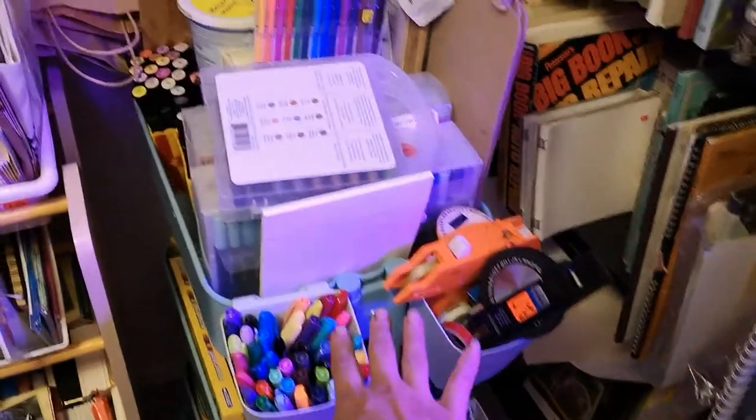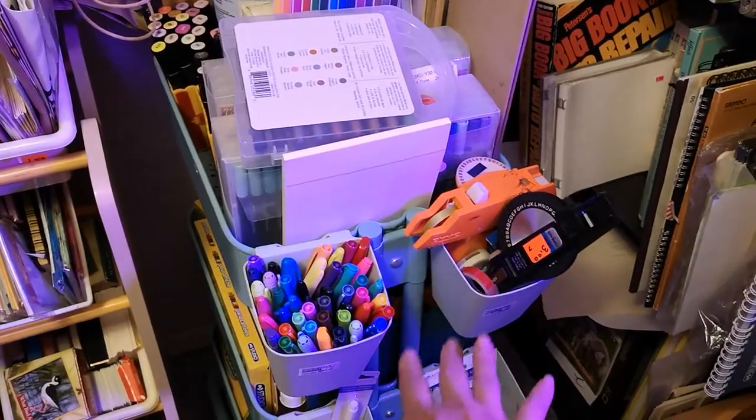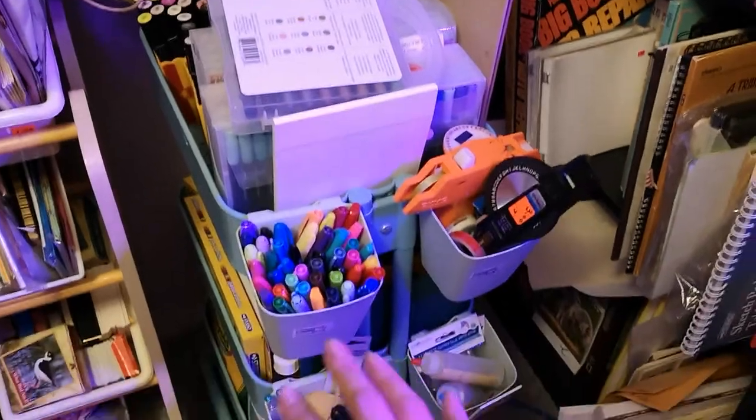I have an Ikea cart that I've done a whole video on — it has all different mediums and things like that, including watercolor, acrylic, and pastels.